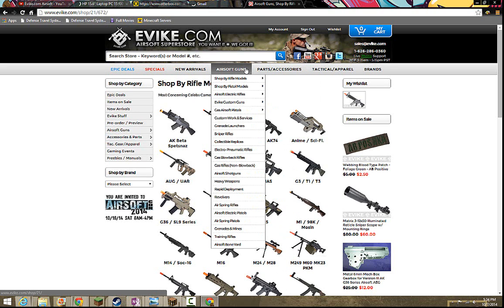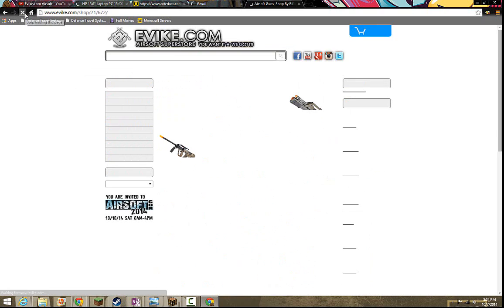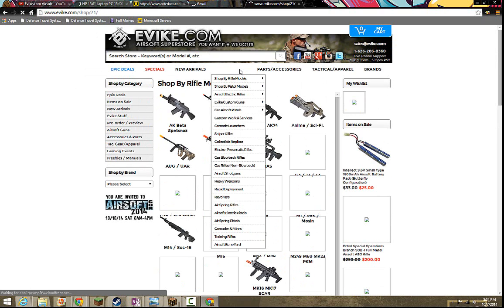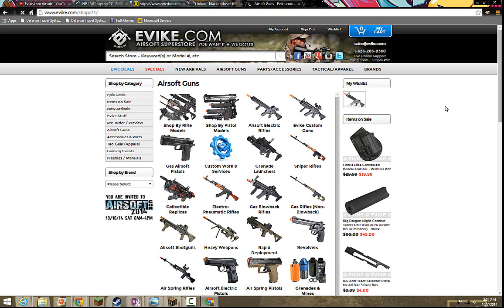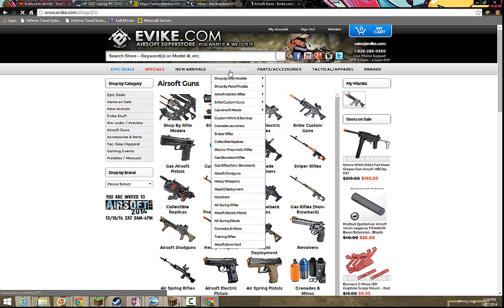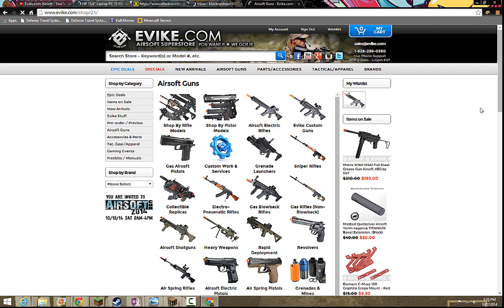Let's say you were airsofting for the first or second time with your brand new rifle, and somewhere in the mix of one of the rounds, you notice you don't have any more BBs. And the rest of your BBs that you had left in their package is out of the field with all your gear, back at the meeting place. I would recommend getting a sidearm.